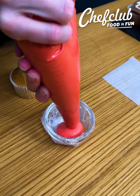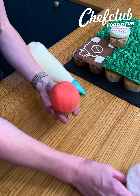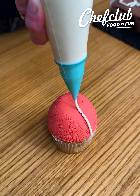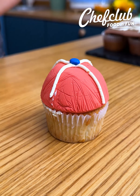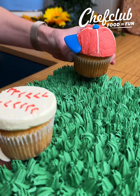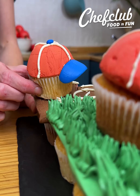In a bowl lined with plastic wrap, add your red buttercream, chill that, and place your white buttercream. Add details, a little candy on top, and the bill of your hat — and the players are ready. Go team! We'll see you next time.